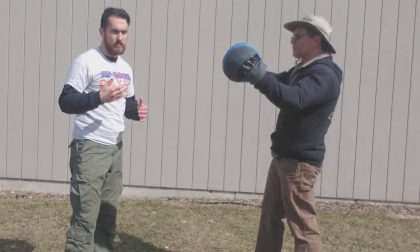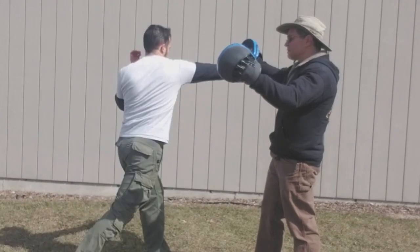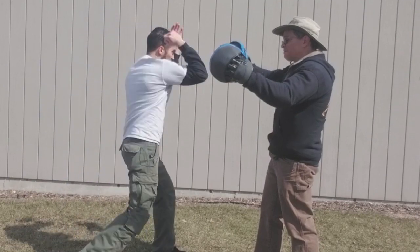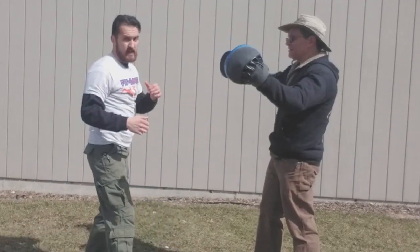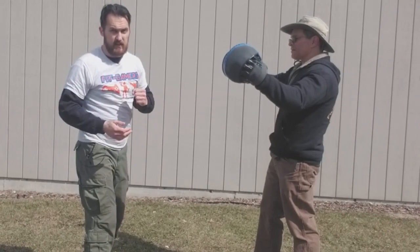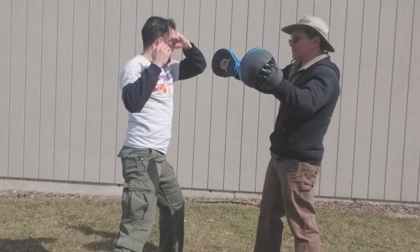That'll give you more power with these hammer fists. Footwork always gives you more power with any strike you're doing, whether it's a straight cross, a jab, or a hammer fist. One, two. And obviously work the other side — make sure to work your weak side. One, two.